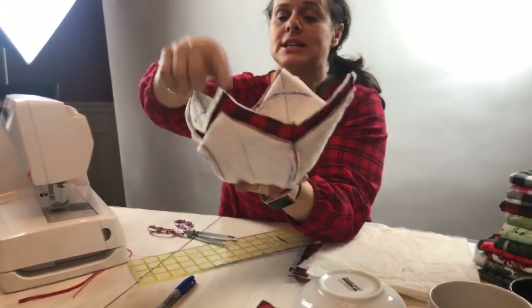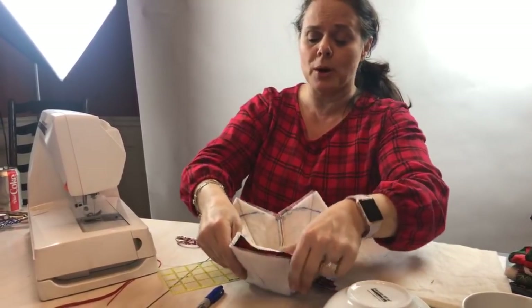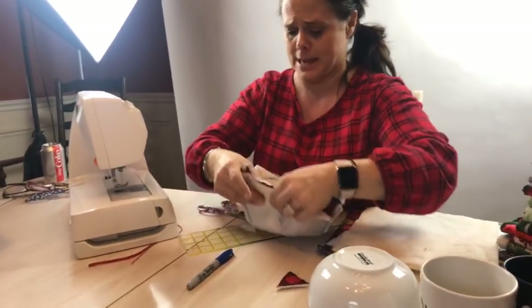Over here I don't have a stitching line marked, so I'm just going to improvise. I'm going to put this together — if I had some pins right here, I would grab some pins.